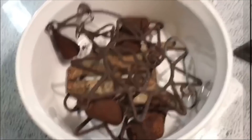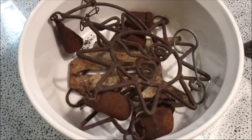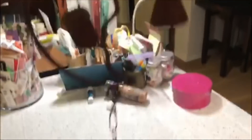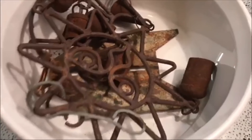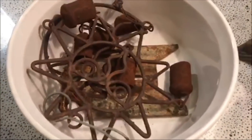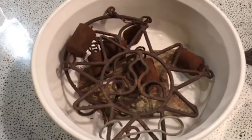Bye guys! Hey guys — I just want to show you this. I'm going to add it to the video so that you can see what I'm using for my rust. I'm using an actual charm and chime. I bought this chime in Sedona, Arizona about 35 years ago, and when I got it, it was blue — so it is really rusty now.